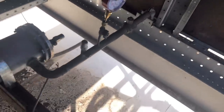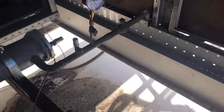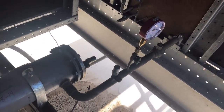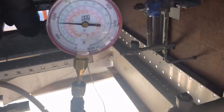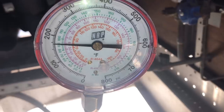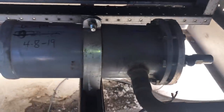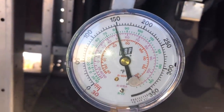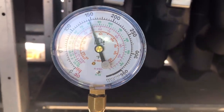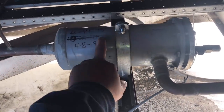We're here to check the dryers because the TXV screens have been getting plugged constantly. This is what we found: incoming pressure from the condenser is 170 PSI, then after the dryer it drops to 145 PSI — that's about a 35 PSI drop across these dryers. We're going to go ahead and change them out.